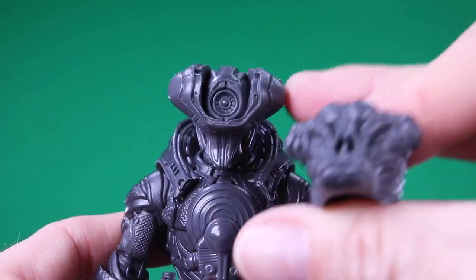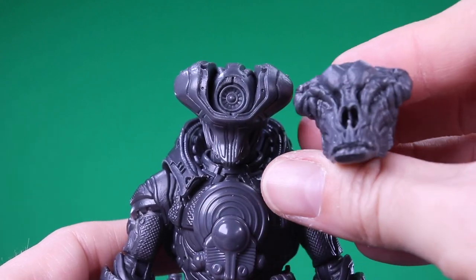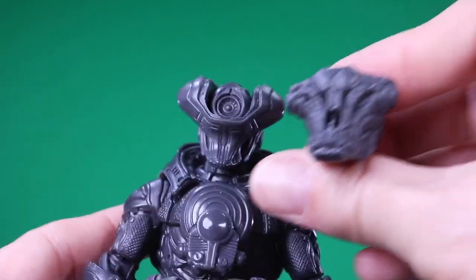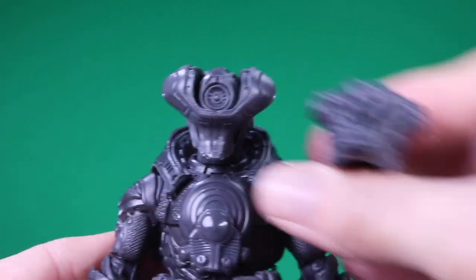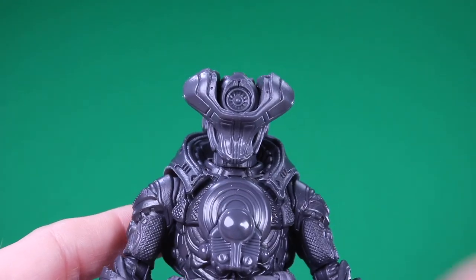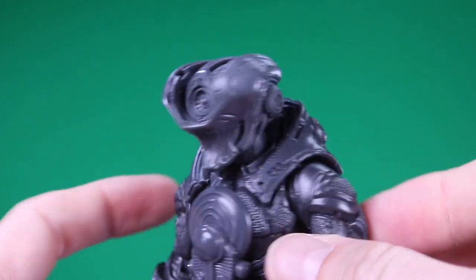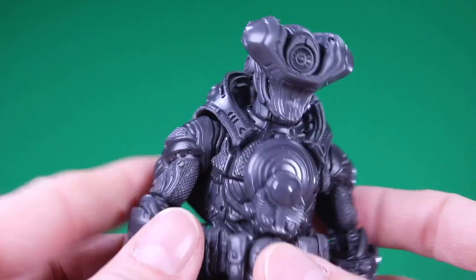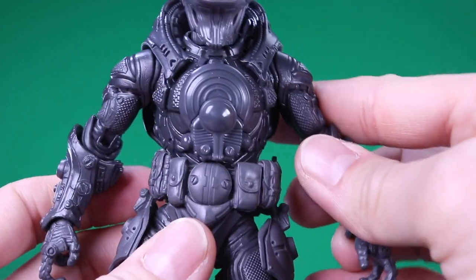I almost wonder if this is like an android drone — you know how the Geonosians designed the battle droids to kind of look like insects a little bit. Maybe it's like these guys designed this droid or android to look like itself. Because it doesn't quite look like a helmet; it looks like tech inside there. And then we have the backpack piece here, which is removable. Dan gave me permission, so I will definitely be trying some swaps with that thing.